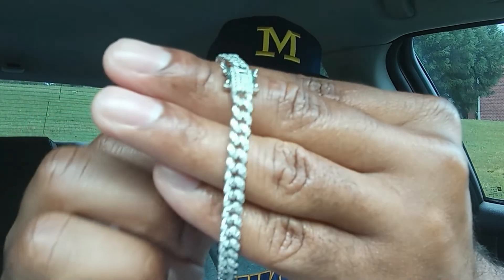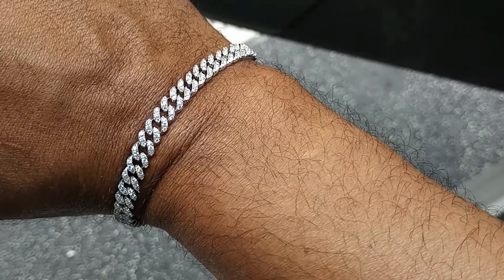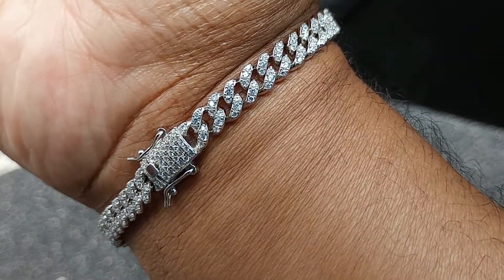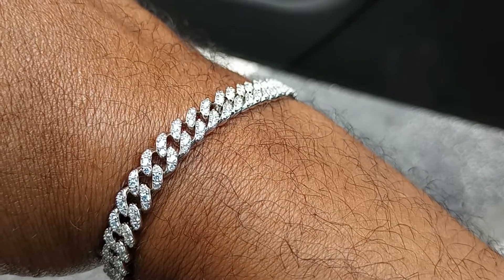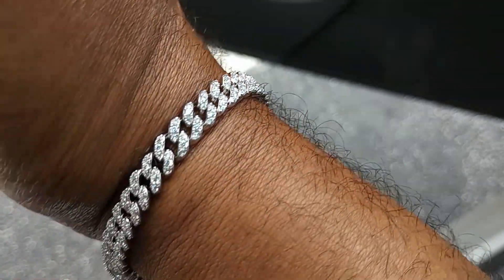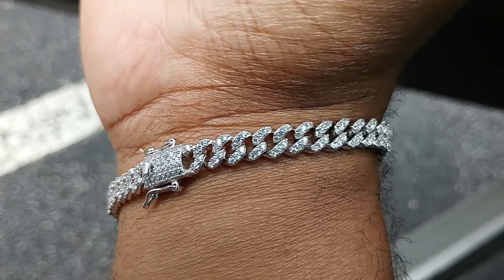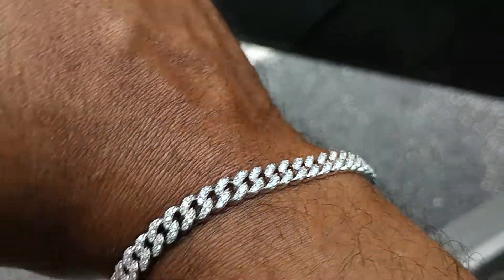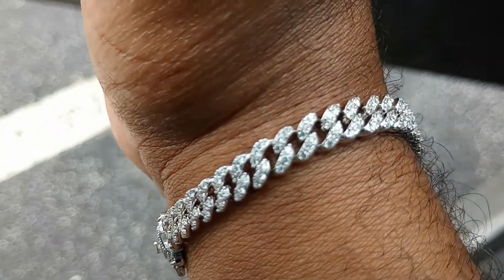I'll try to get you a close-up shot so you can see it on my wrist. This thing wasn't focusing like I needed it to before, so I just want to get you a close-up look right now. That's what it's looking like — not a stone missing, still shines. It's a little cloudy where I am right now so it's not sparkling super hard, but this thing looks good. All I do is clean it with some Dawn dish liquid and it does the trick. The clasp on it is nice and tight, you can hear it snap when you put it on.